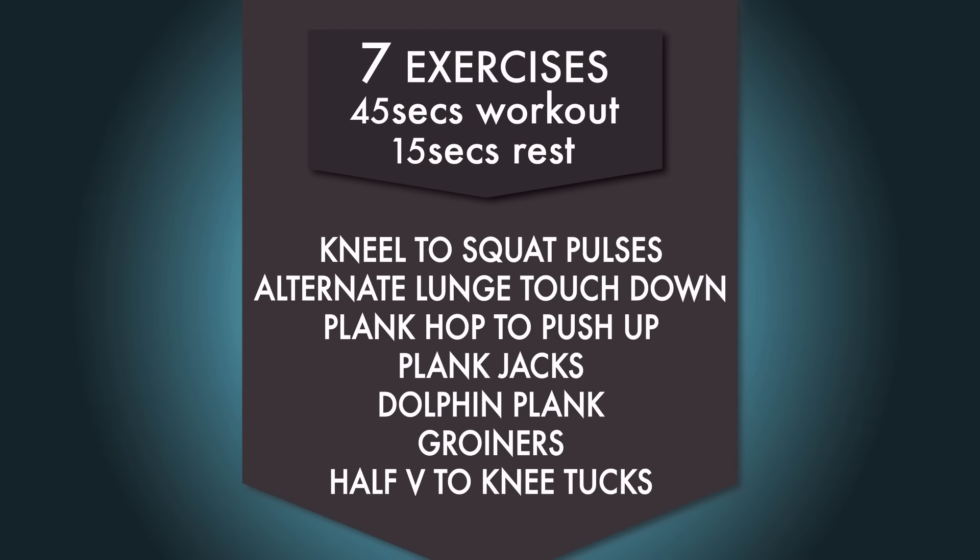Hey guys, it's Joanna here. Something I've always emphasized over and over again is that a short workout is better than no workout. So if you only have 15 minutes in the morning, you can still get your workout done. I want you to start marching on the spot to get your body warmed up. I've designed this workout to be low-impact, so you can get this done in your pajamas. There are seven exercises, each for 45 seconds with 15 seconds rest in between, and the goal is to complete two sets. Kickstart your metabolism first thing in the morning and you will be burning a lot more calories throughout the day.